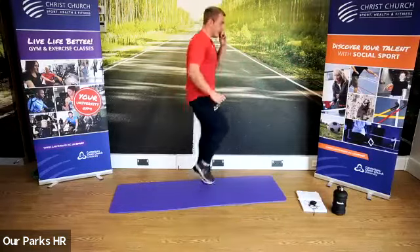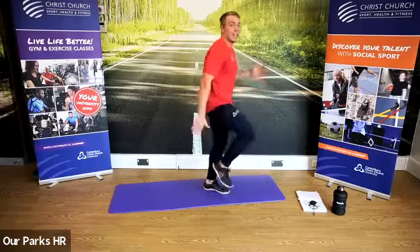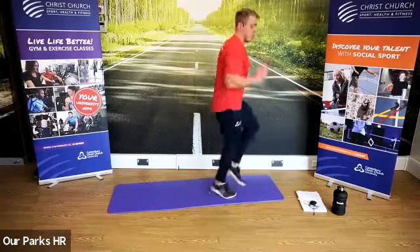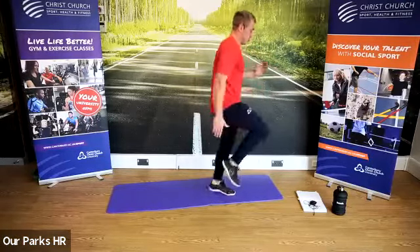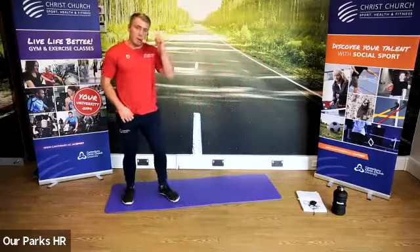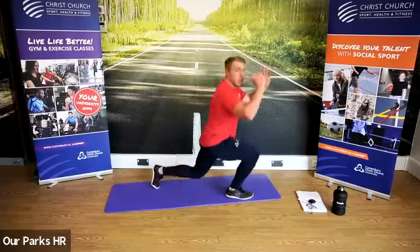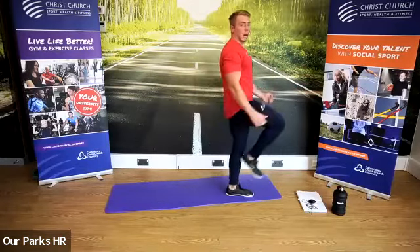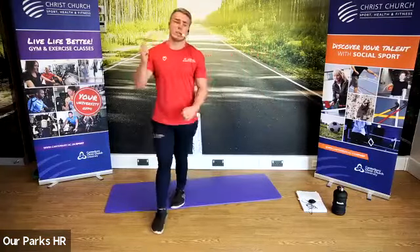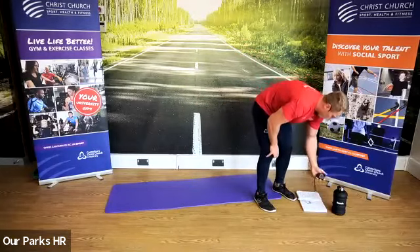Straight into that running on the spot — using the arms and the legs as fast as you can. Using the arms for me, Jillian. 15 seconds to go — feels like a lot longer when you're doing it. And stop there. Next one we're going to do — have a little rest, 30 seconds. It's either a jump lunge if you're strong and you've done them before, or alternate reverse lunges like we did in the warm-up. So it's star jumps, running on the spot, then jump lunge or alternate reverse lunge. In three, two, one, let's go.